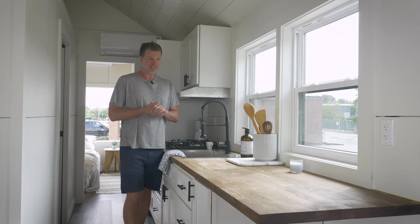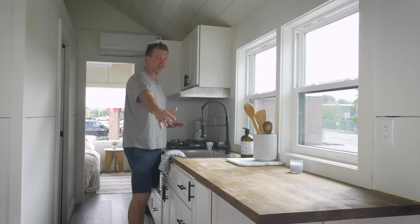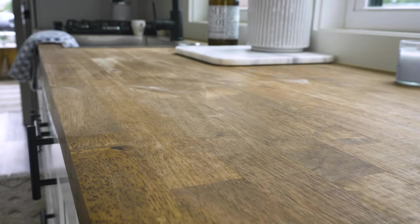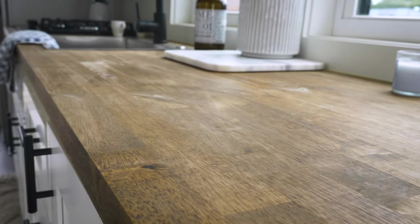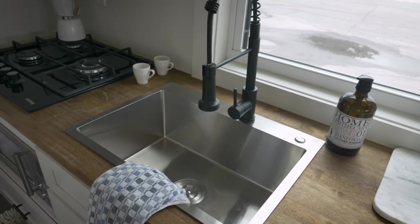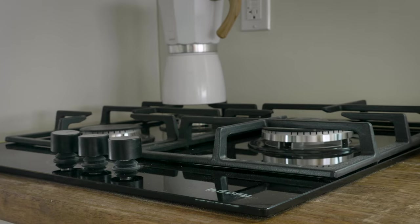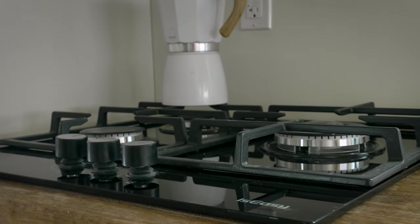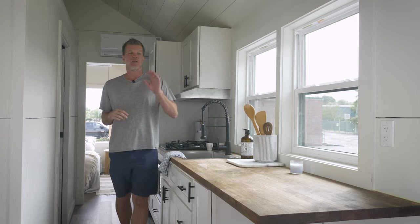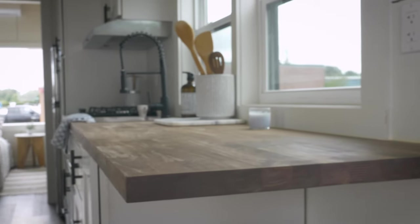Now we're in the kitchen area. This is a very, very long countertop — actually 10 feet long. Our customer elected to go with stained butcher block, or you can also go with white quartz for the countertop. There's a large, deep stainless steel sink, a three-burner gas cooktop that runs off propane, a hood up top, and plenty of storage. There's a double window right here so you can see out, and the counter hangs over the end, so it could be used as a sitting area or work area — you could put some benches there.